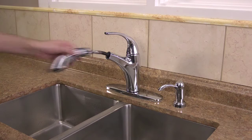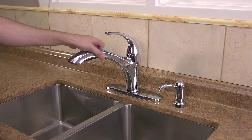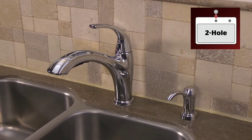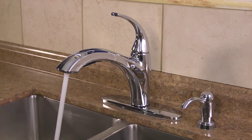This installation video will cover many single-control pull-out kitchen faucets that include integrated flexible supply lines. This faucet can be installed on a one-hole, two-hole, three-hole, or four-hole sink application. For the purposes of this video, we will be showing the faucet installed with a soap dispenser in both a two-hole installation without a deck plate and a four-hole installation with a deck plate. Please confirm your model number applies to this video on our website prior to installation. For this video installation, we'll be using the Celia pull-out kitchen faucet with a soap dispenser.